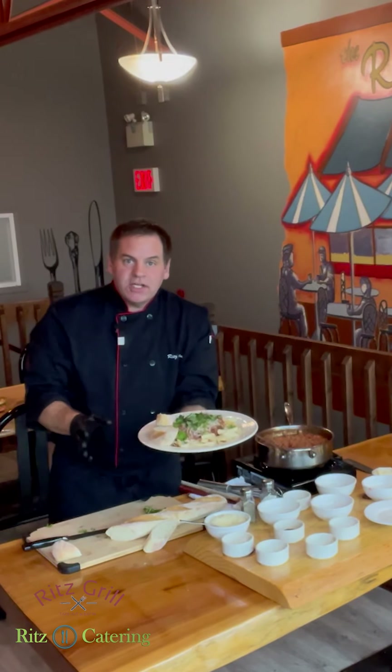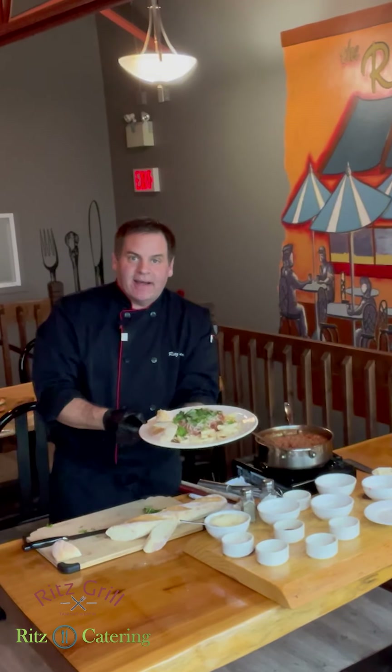Thanks for watching. Any questions, just send me a message and ask Chef. Till next time, take care.